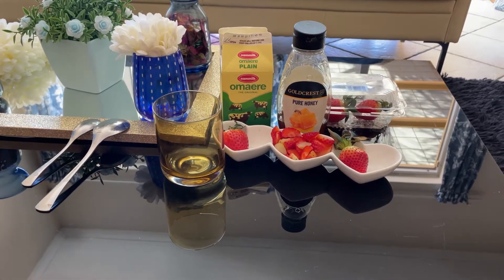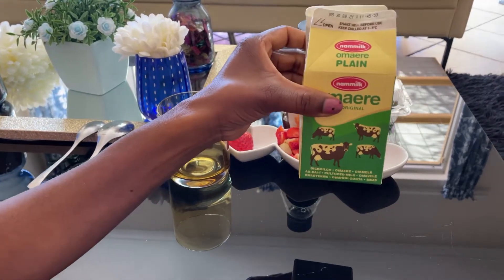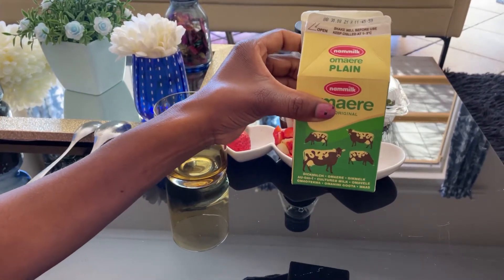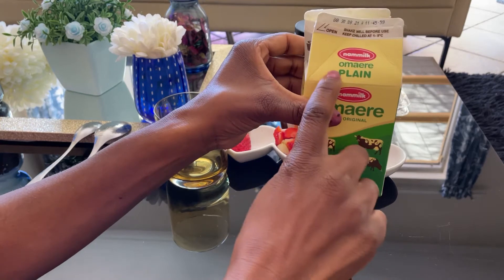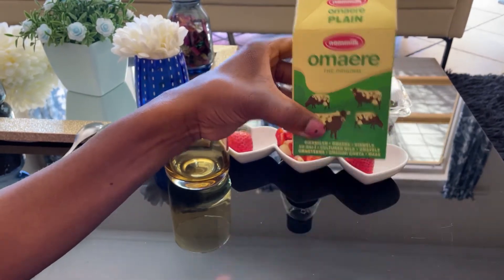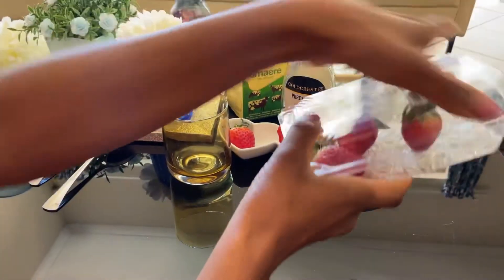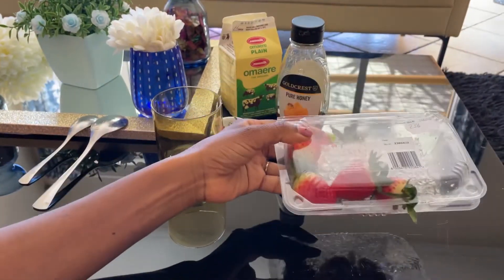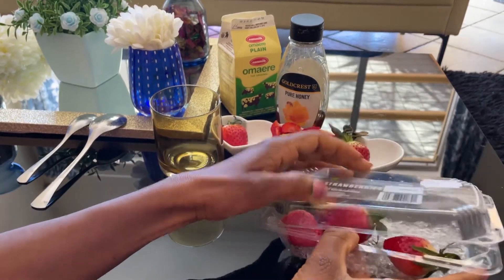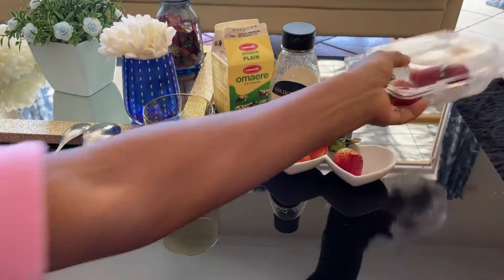Welcome to another video! Today I want to show you a quick dessert that I do the Bunting way. This is Omahere — it's plain. In South Africa it's called amasi, and in Namibia it's one of our brands. I basically use that, and then I have strawberries — I bought these from Checkers. It's the season, so we have some.